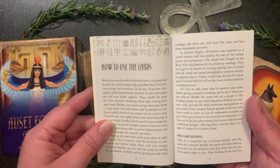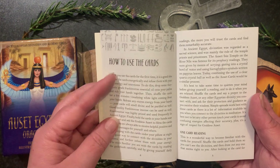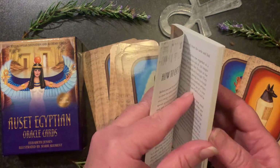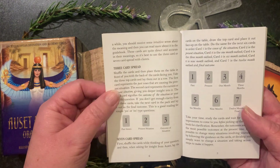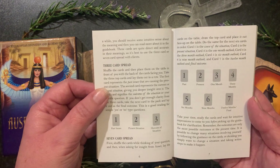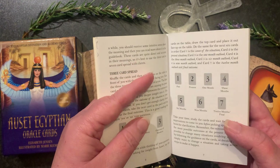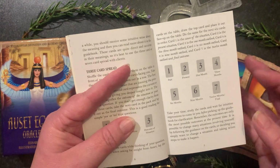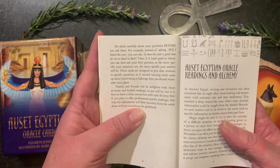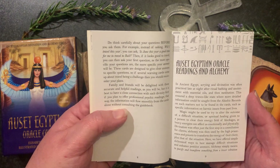She covers how to use the cards, how to connect with them, one card readings, a three card spread, and also a seven card spread. I find personally that if you're looking for a timing reading, the seven card spread is a good one to fall back on — not just with this deck but with lots of readings and decks.